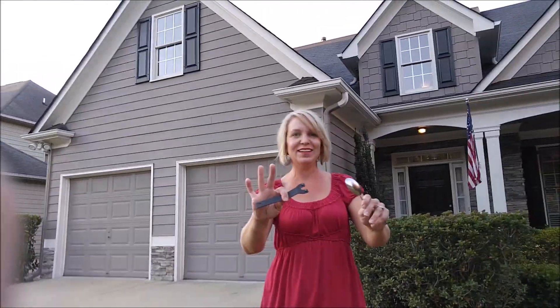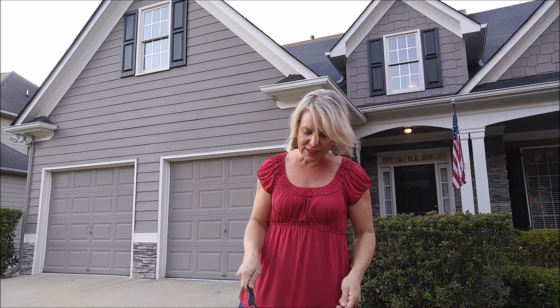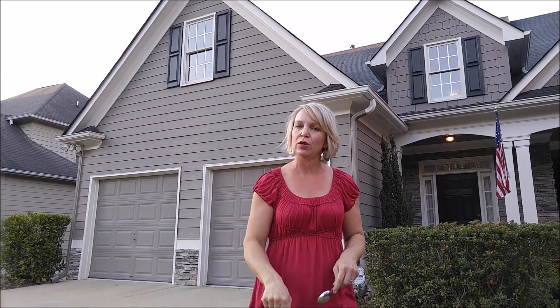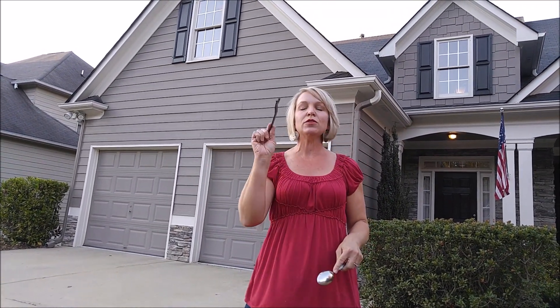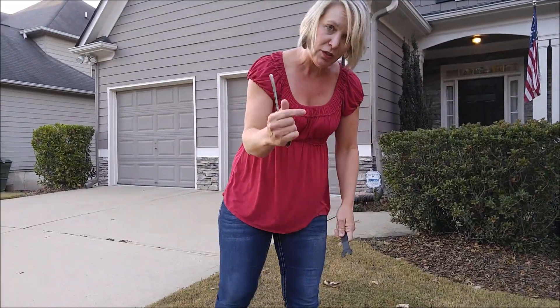Alright, so we're outside the front of the house. Usually the water meter and your main shut-off valve are right together — they're housed in the same unit — and it's usually near the street so that the county can come and read your water meter more easily.